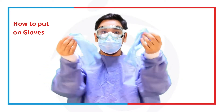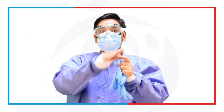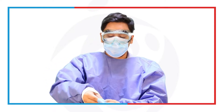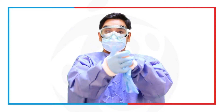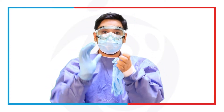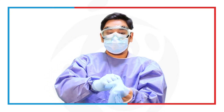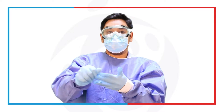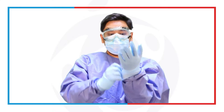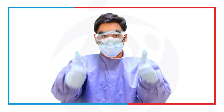Last but not the least are the gloves. Make sure that the gloves will cover the sleeves — should not be underneath, should be over. Just put them on, making sure that the sleeves are underneath or inside the glove cuff on both sides. There you go. Make sure they are intact — you're good to go.